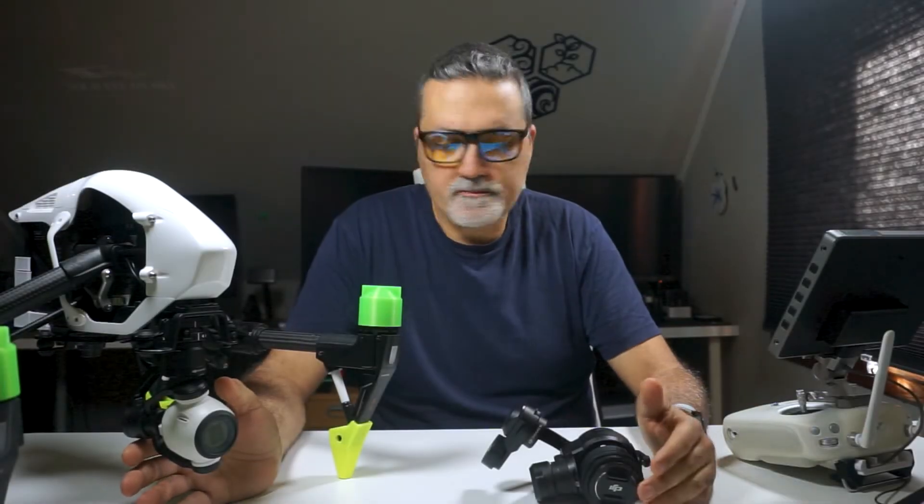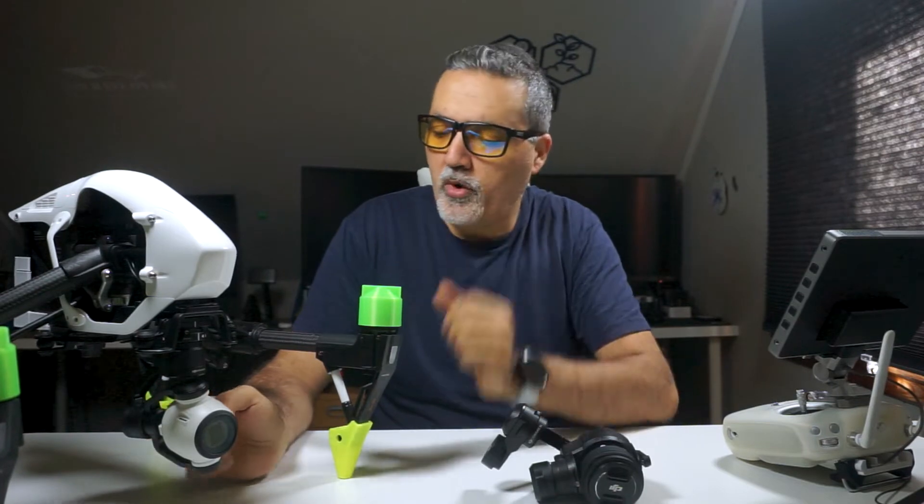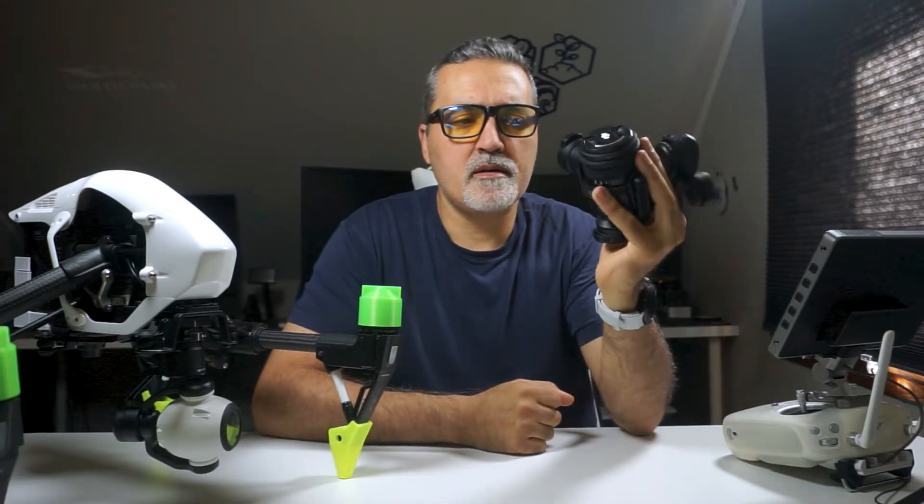Hello, welcome to another video. In this video I want to show you my Inspire One Pro. I have the camera that makes this drone pro right here — the X5 with a 15mm lens that comes with the drone once you buy it in a store. I also have a few other lenses.